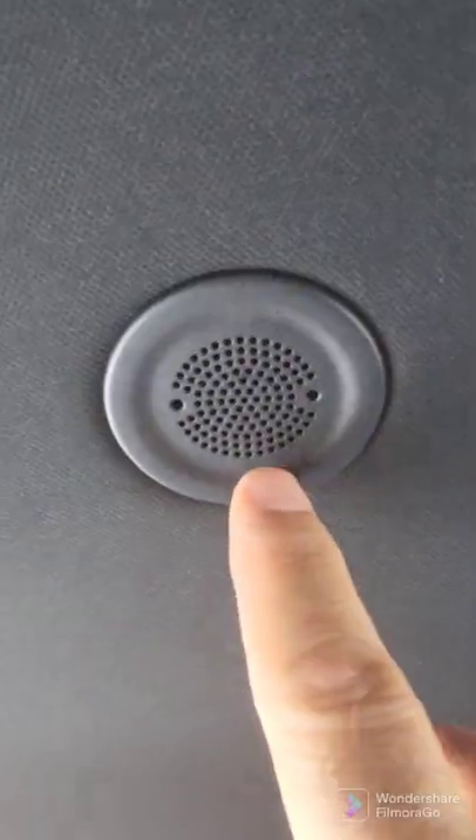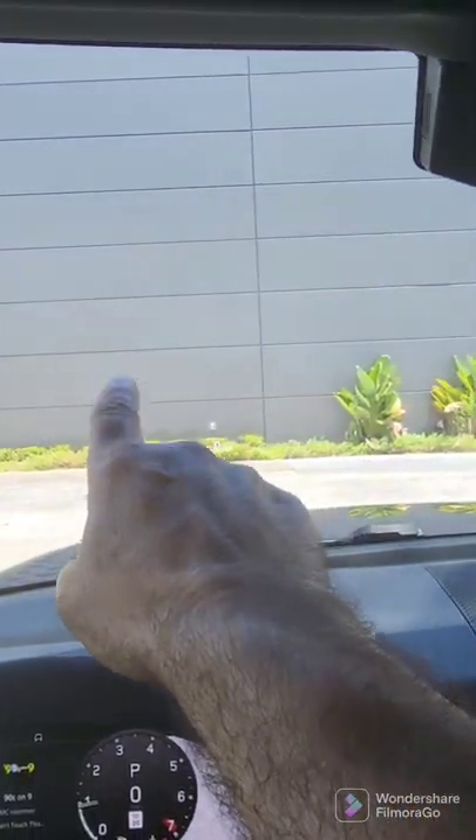One last tip: a lot of people, when they want to talk to the car, talk down into the steering wheel. In fact, this right here is your microphone, so all you have to do is talk forward.